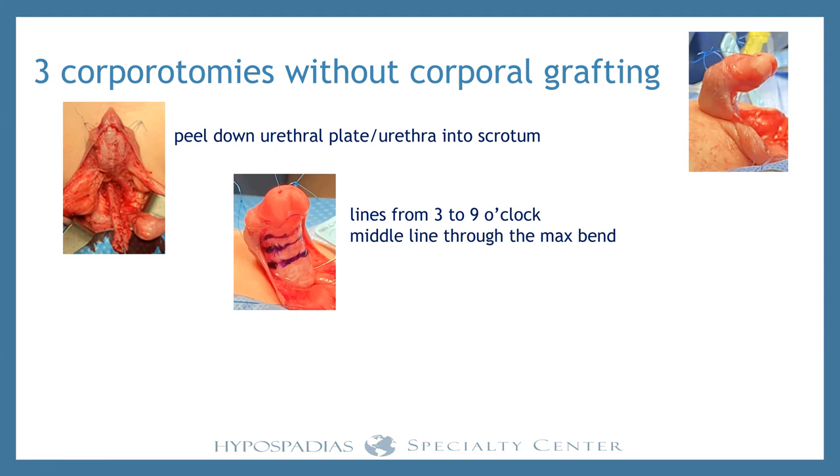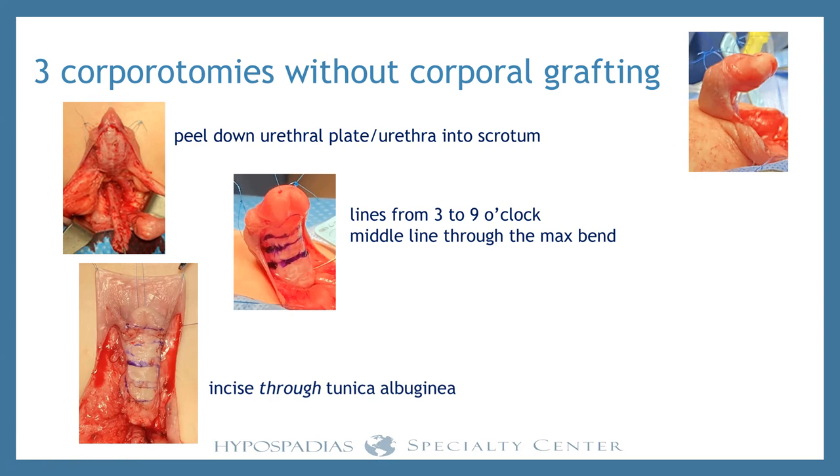With those three marks, you're going to incise all the way through the tunica albuginea. We've heard about superficial cuts — that's not what we do. We don't know if it works; if you're doing it, you've got to prove it to yourself. We go all the way through the tunica albuginea on all three incisions. That releases the tremendous tension on the underside so the penis is straight. Then we cover that and let the body heal.